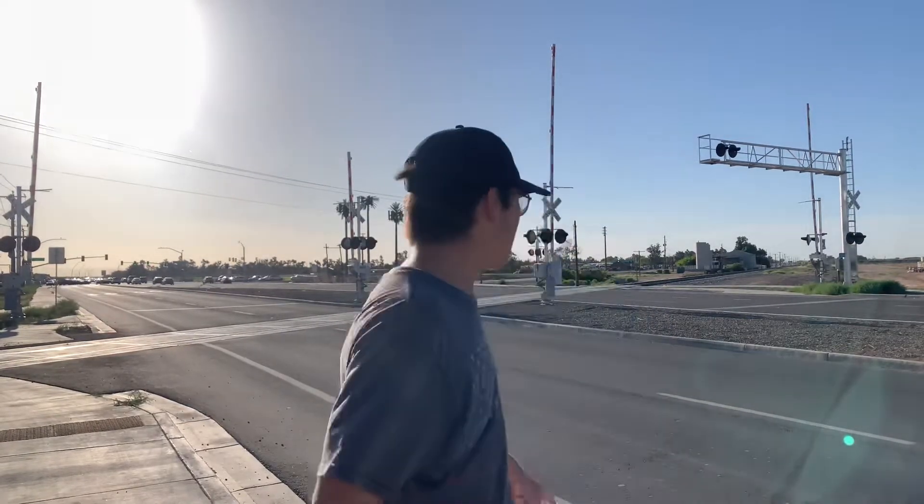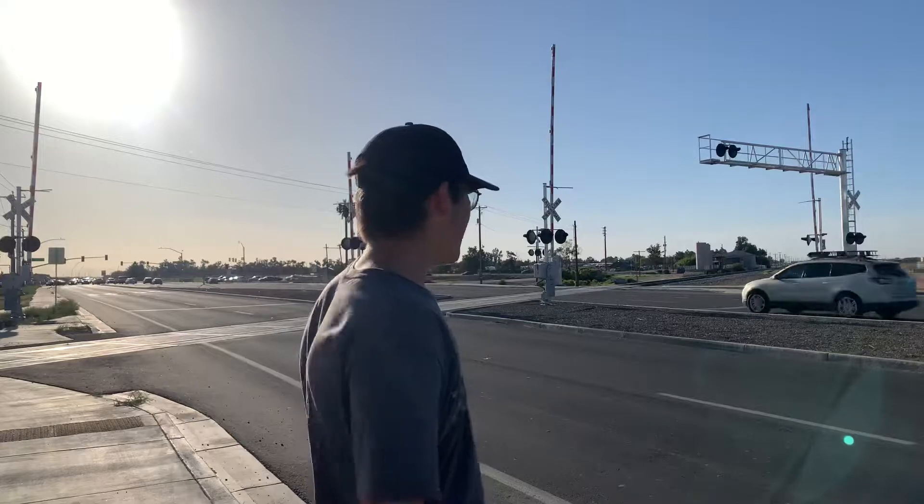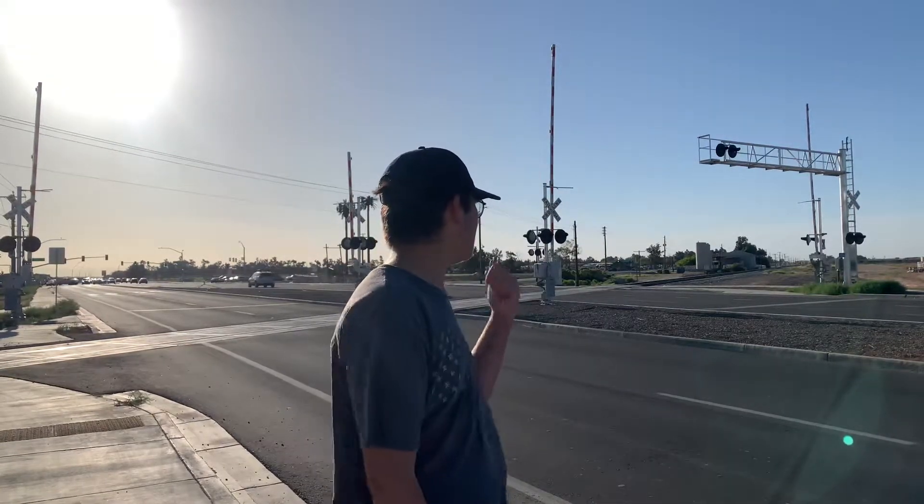Hey guys, what's up? It's RaytheRailFan here. We're back with another railfanning video on the Pacific Phoenix Subdivision. We got the MPX TV coming right now. Actually, no, this is the Alphound MHNPX. Just realized that we got a Ferromax ES44 second out. Hope you guys like.